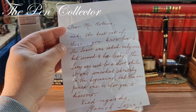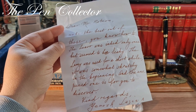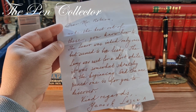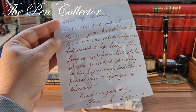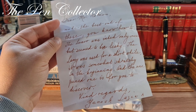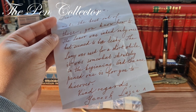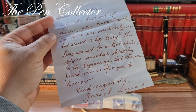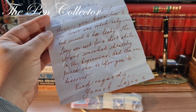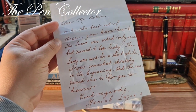Make the best out of this — you know how to. The Luxor was inked only once but seemed to be leaky. The Lamy — whoa, a Luxor and a Lamy, what a treat from this gentleman — the Lamy was used for a short while, it was somewhat scratchy in the beginning, and the paired one is for you to discover. Kind regards and the name of the gentleman.